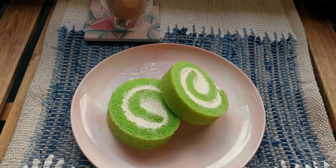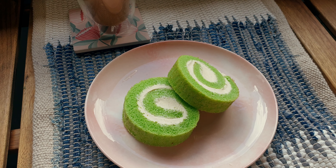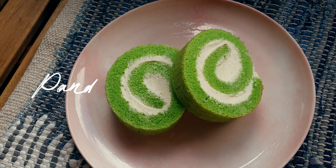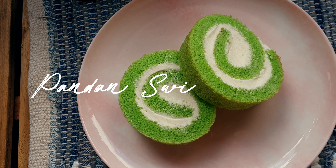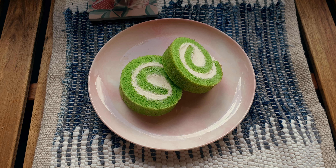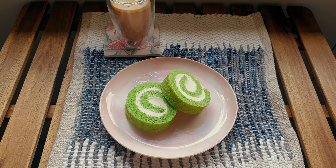Hi everyone, it's Jasmine here and welcome back to my channel. For today's video we're going to be making a pandan Swiss roll. This is actually one of my mom's favorite desserts and that's why I'm making it today. If you're interested in making this as well, just keep on watching.